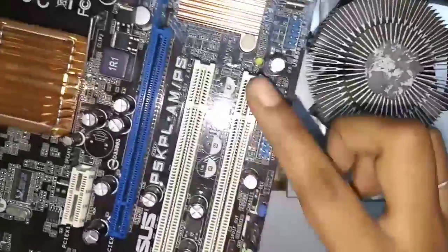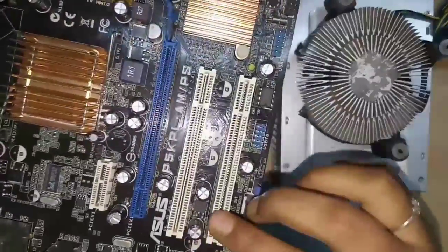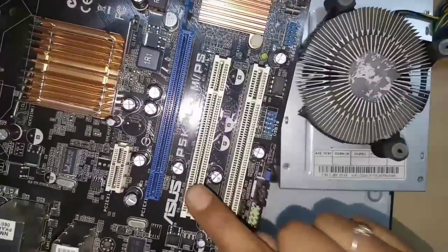This is the PCI Connector — Peripheral Component Interconnect. This is a 32-bit slot. It is used for a modem or network hardware. There are two such ports here.